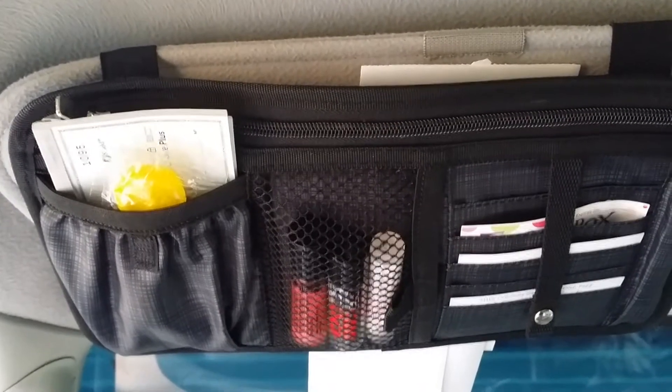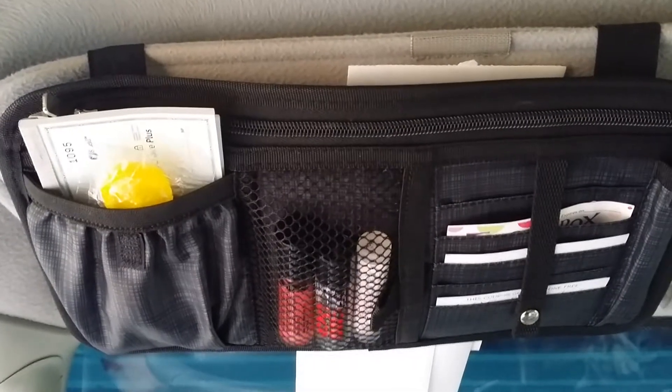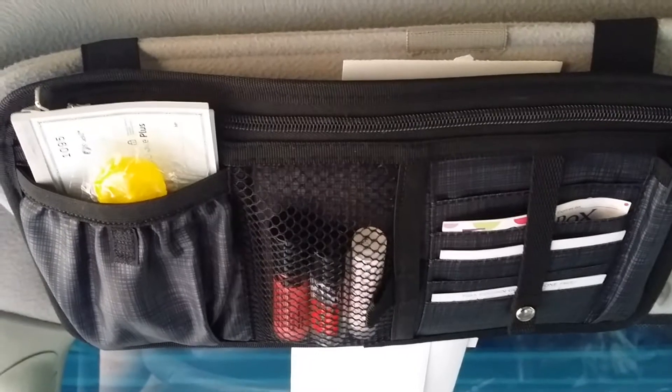It could go into our utility totes, but it could also be put in your car on your visor, and it's really actually fantastic. So let me walk you through what I have inside mine.